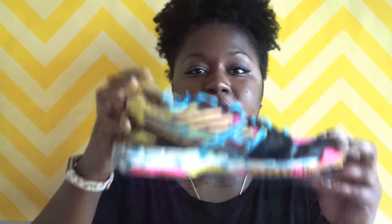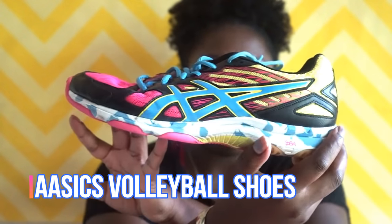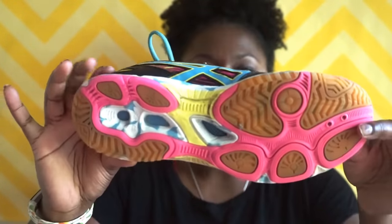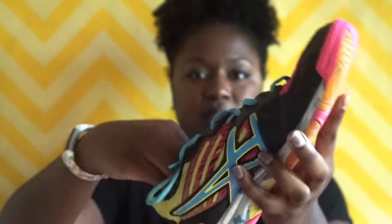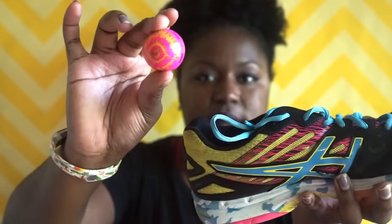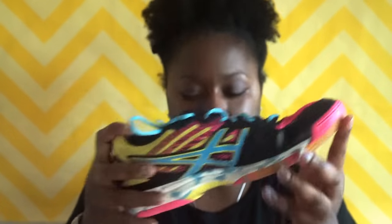So the first thing in my volleyball bag are my volleyball shoes. These are Asics — I really like these, they have a cool pattern on them. And I have a volleyball shoes equipment talk video coming up soon. Inside my volleyball shoes I have these smell-good things to make my volleyball shoes smell good.